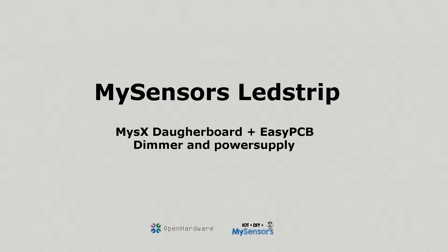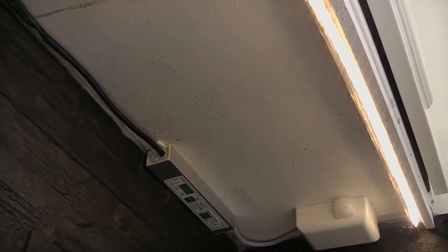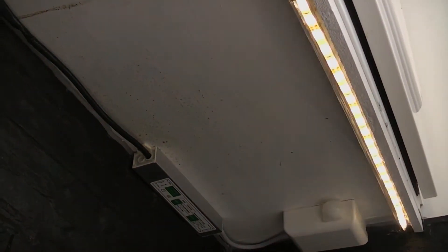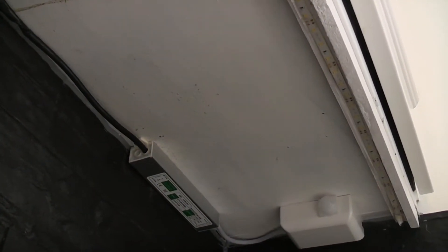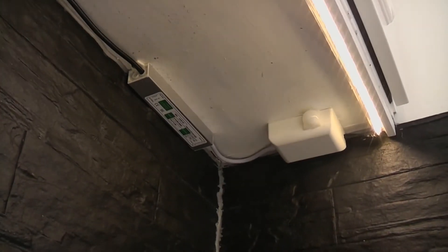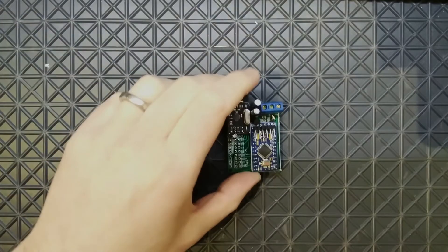Hi and welcome to today's video. Today I'm going to build a LED strip that's going to be mounted in my kitchen above my kitchen sink, and it's going to have some sort of motion detector sensor as well.